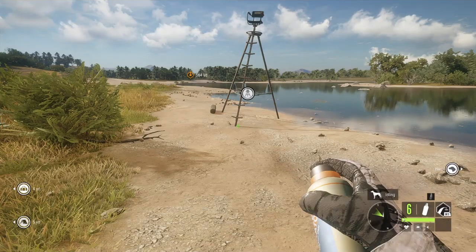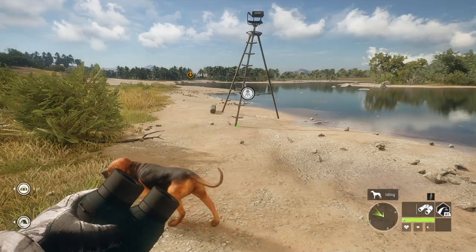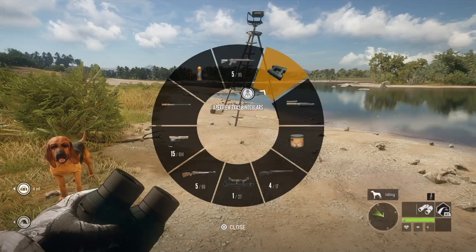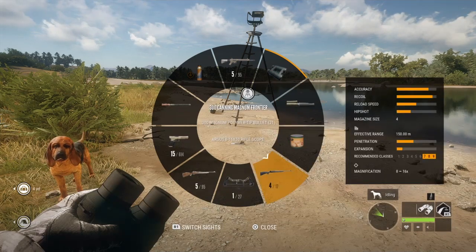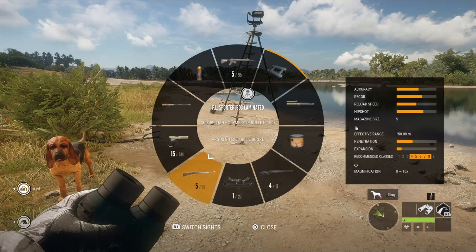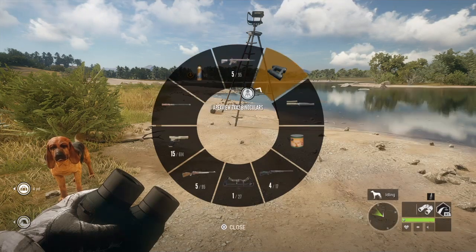Hello guys and welcome back to the channel. It's whitetail season, so today we're going to be hunting some whitetails at Rancho. To start off, we're going to show you our loadout: we have the 308 Stalker, the Apex View binoculars, the snort wheeze, the deer bleat collar, the 300 Canning Magnum Frontier, the Hawk Edge CB70, the FL Sporter 303 Laminated, the 10 millimeter, the deer grunt collar, and the scent eliminator.